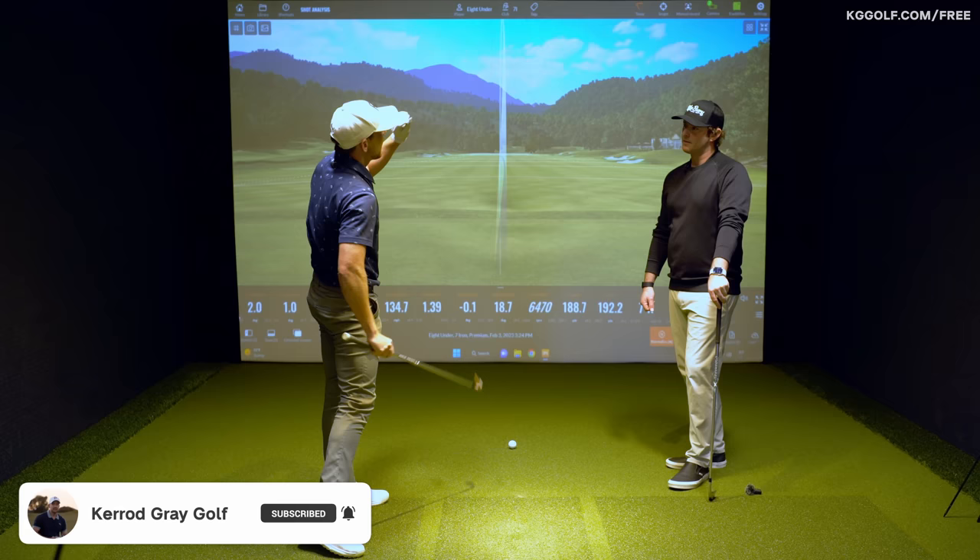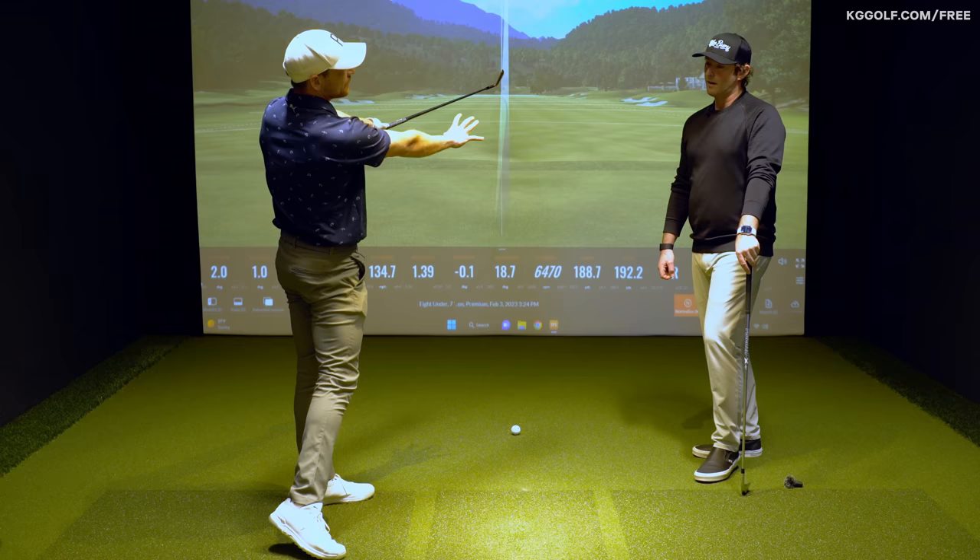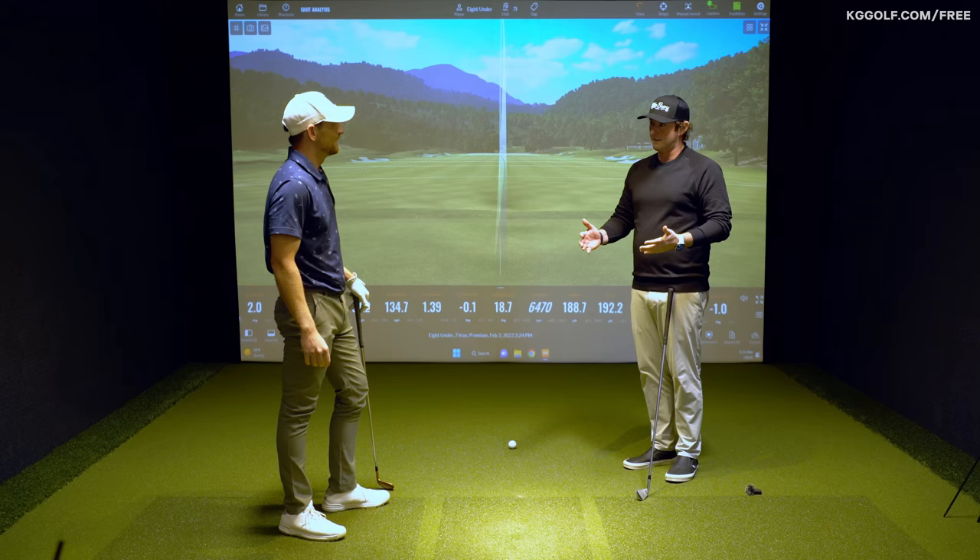Out to the right. For a lot of players who may have been working on connection or something similar, it feels very foreign to let the golf club almost move away from them through that impact zone. Sometimes what we feel we need to do is not actually the fix — sometimes it's the opposite.